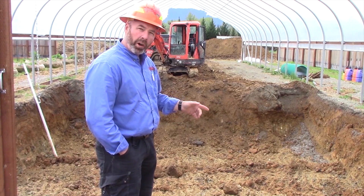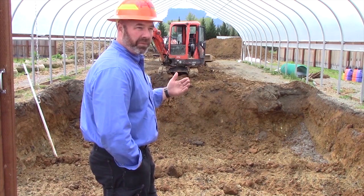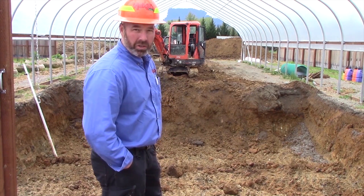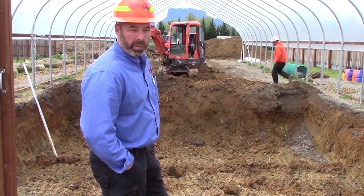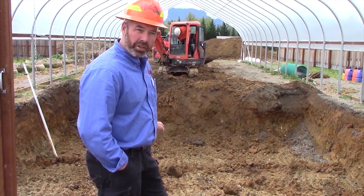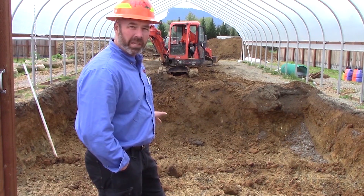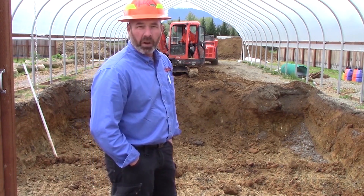We do have some water infiltration at the bottom that is actually subbing up even from underneath our current drain system. So what we're looking to do is actually install another sub-drainage system underneath the GAT system and tie it into our curtain drain system when we're done, which you'll see in the photos as we move forward.